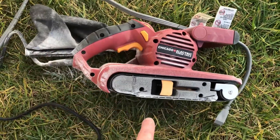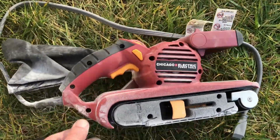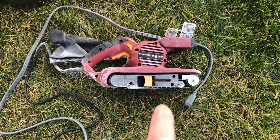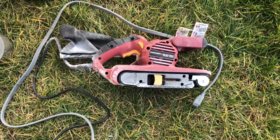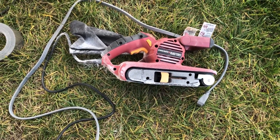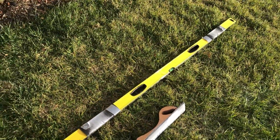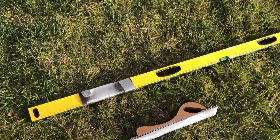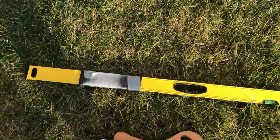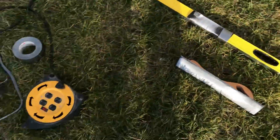I've gone out and added a belt sander from Harbor Freight — it wasn't very expensive but it really cleans up the edges nicely and flattens them out, so that makes short work of it. Also from Harbor Freight I ended up getting this level, and you'll see I've got the sanding blocks on each end and I'm using that to sand across the top to make sure it's flat. Thought I'd share that as well — cheers.